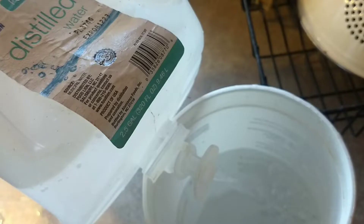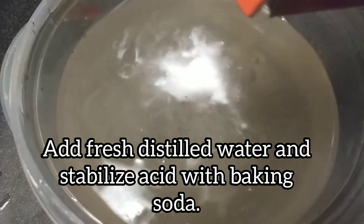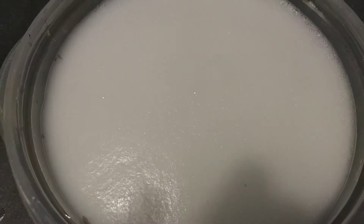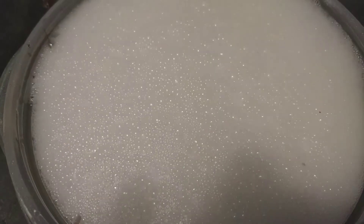Once everything is done, you then put some new, clean distilled water in a tub. Try and keep it about the same temperature as the other one. You don't want to move one rock from hot water to cold water or vice versa — that will leave fractures and cracks in your specimen.